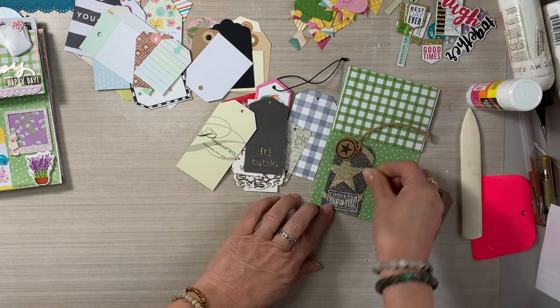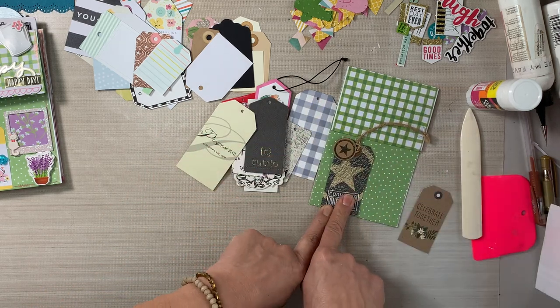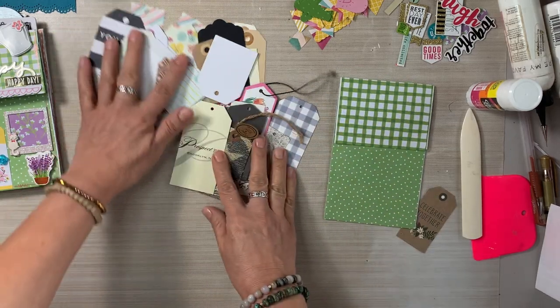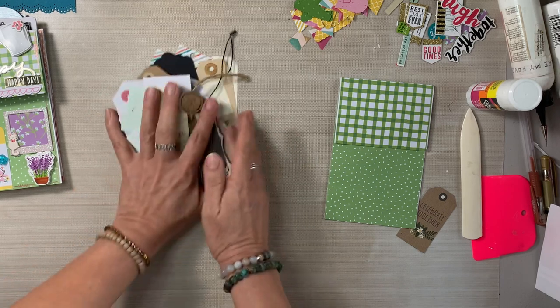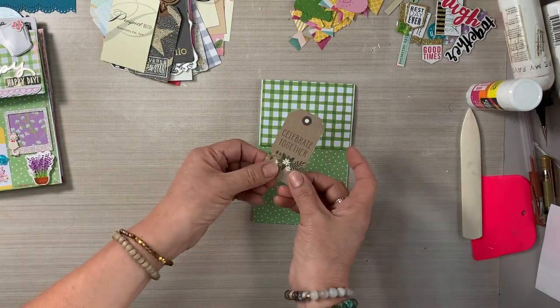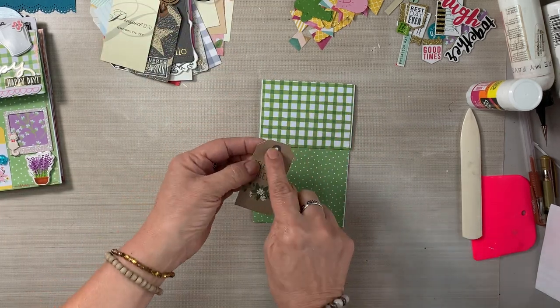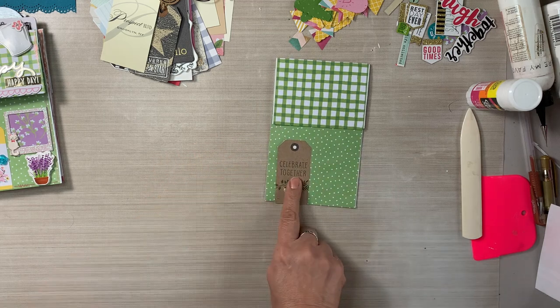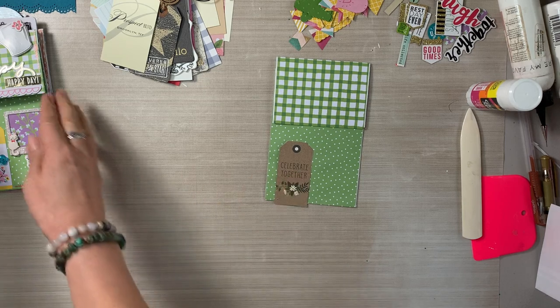I save all of my clothing tags — I have been doing it for years, almost 20 years. I have a separate drawer of nothing but clothing tags, and I use a lot of them in my personal junk journal. I pulled out some that I thought would work really well with this theme. This floral one says 'hippie rose' — that would be absolutely perfect as a door. When I saw this Converse tag, I thought that could be the start of a masculine card.